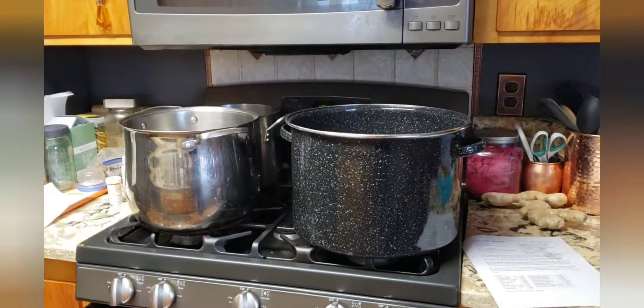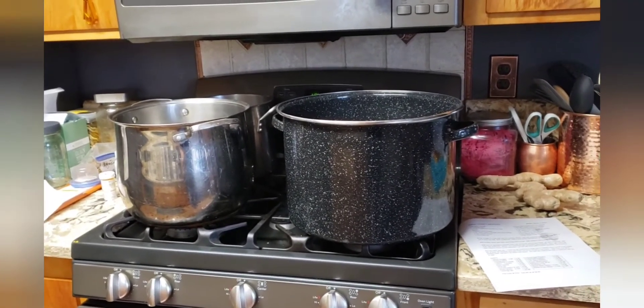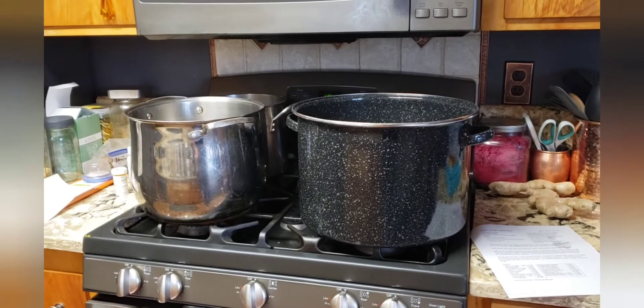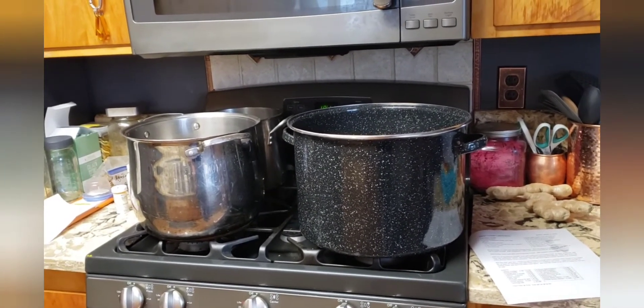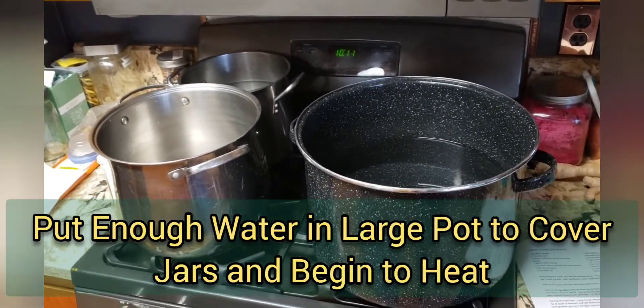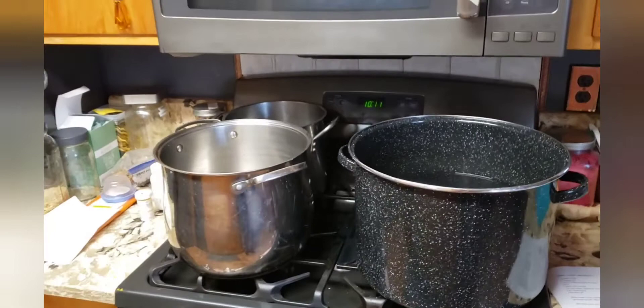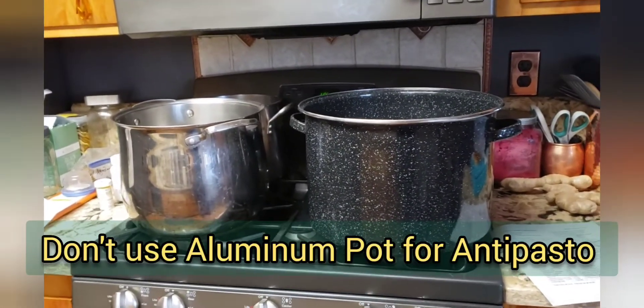So here we go — antipasto, Emma Cugini's antipasto. For my antipasto recipe I use basically just two pots: my big enamel boiling bath water pot for sterilizing jars, which I'm going to be heating up shortly, and then a nice big stainless steel pot for the actual antipasto.